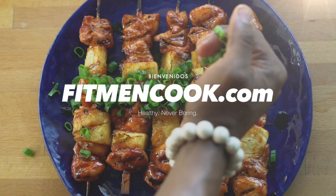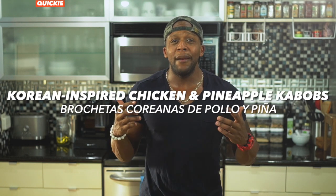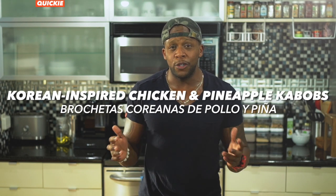What up y'all and welcome back to the Fit Men Cook Kitchen. Today's quickie recipe is a continuation of our summer grilling series, because as you know, when the sun's out the grill's got to be out too. Today I've got a really tasty Korean inspired chicken and pineapple kebab dish that I know you're going to love. It's got simple ingredients and you can whip this together in under 20 minutes and have food for the entire week. And just like last time, I'm pairing this with a very nice, tasty, tangy salad to go along with it.